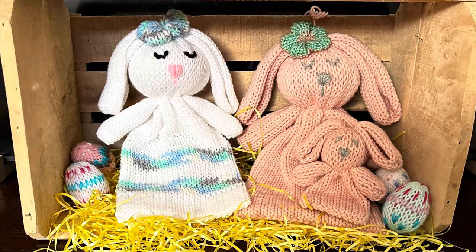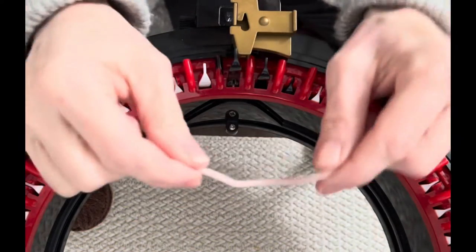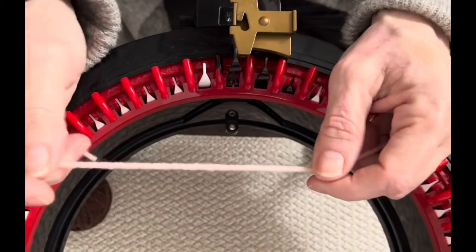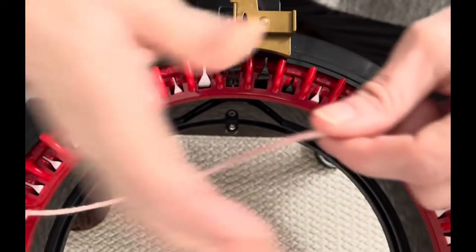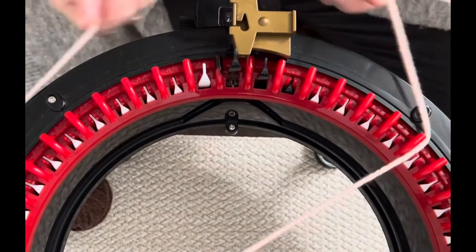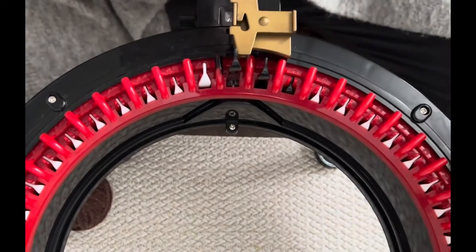Once you have your supplies, let's get started. We're going to use waste yarn in this project, but not till the end. To start, we're going to use our working yarn and put it around our machine — measure it around about a length of three.